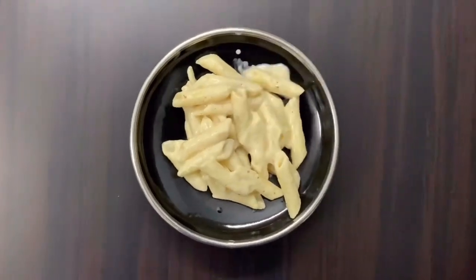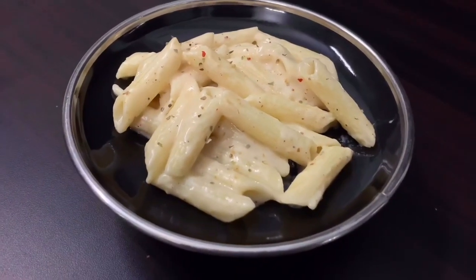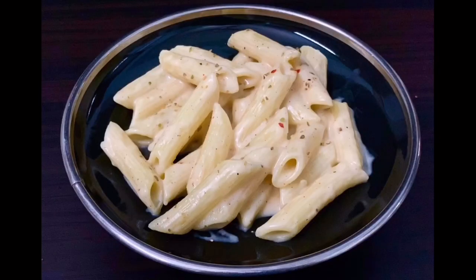If you like this recipe, don't forget to like this video and subscribe to my channel. Thank you. Bye.